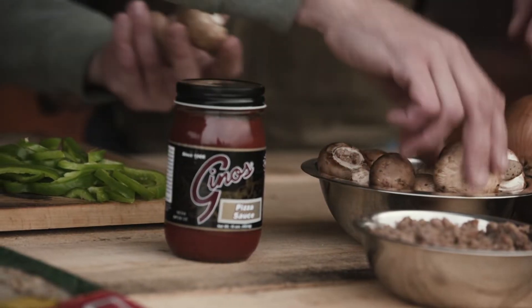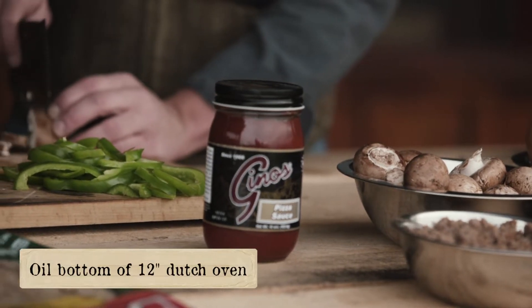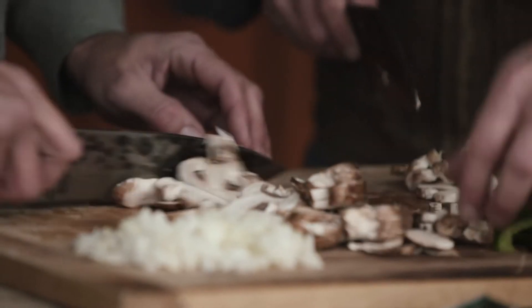So our Dutch oven's heating up. I'm going to pull this lid off and just oil the bottom of this guy. That way we've got a decent little layer to keep everything from sticking. It's not going to take much.